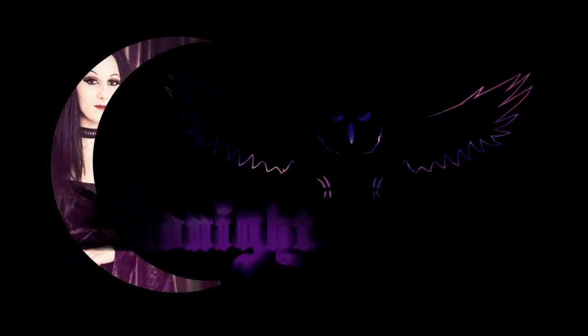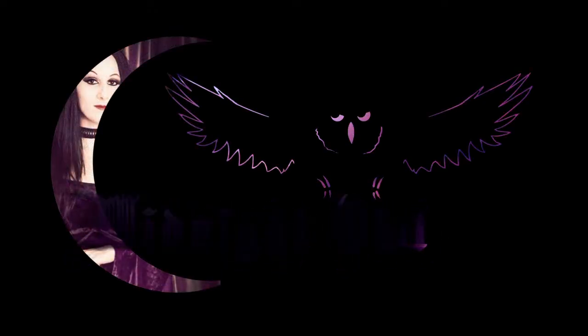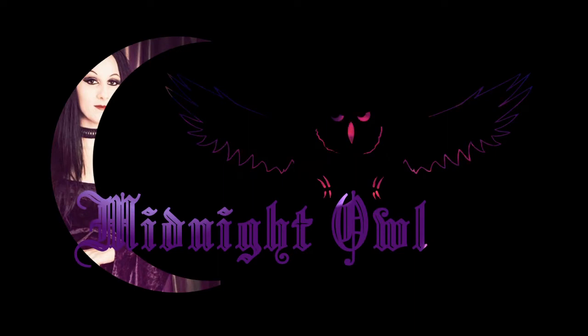Hey guys, today I am doing a shoe unboxing video from a company called Strange Cult. So there's this shoe company, it's called Strange Cult, cult spelt with a V instead of a U, and they do like all Halloween looking shoes, like spooky Halloween-y shoes.